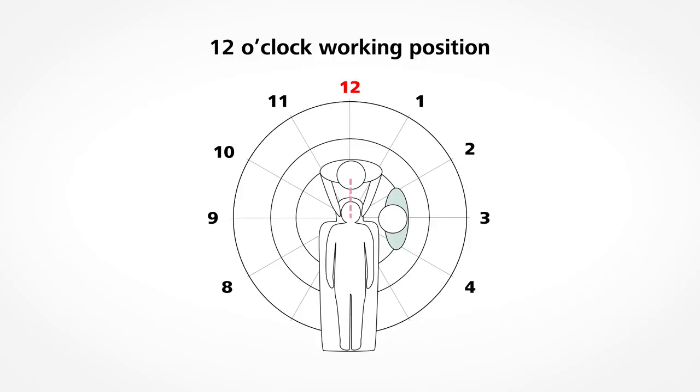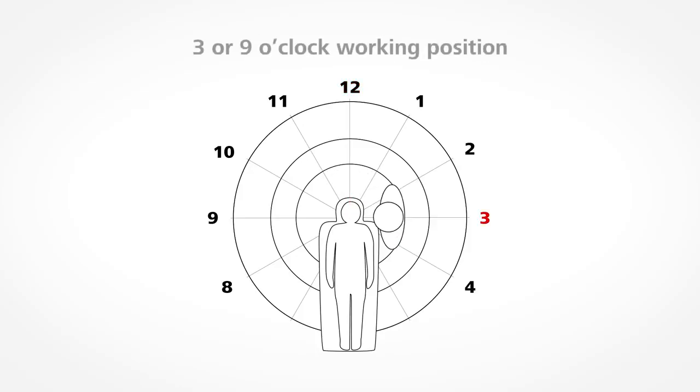Your distance from the patient's oral cavity is greatest in the 12 o'clock position. In the 3 or 9 o'clock working positions, you sit next to the patient's head and are closer to the patient's oral cavity. In the 3 and 9 o'clock working positions, you and your assistant are directly opposite one another during the treatment.